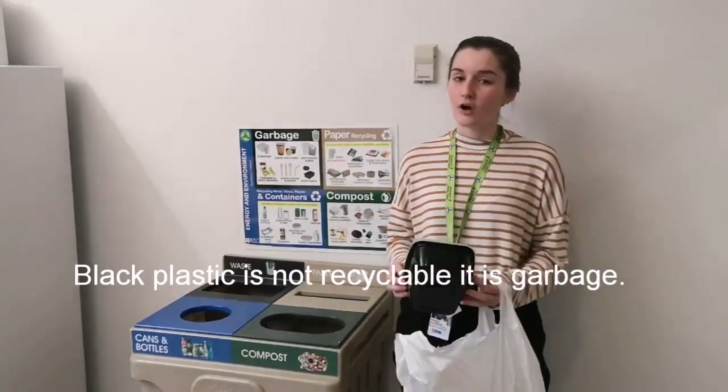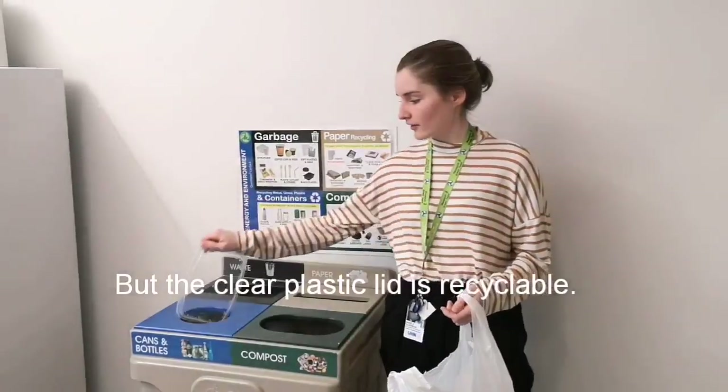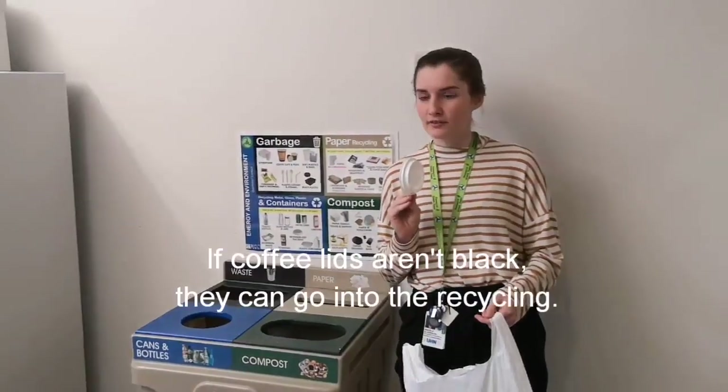Black plastic is not recyclable — it goes into the garbage. But the clear lid can go into the recycling. If coffee lids aren't black, they can go into the recycling.